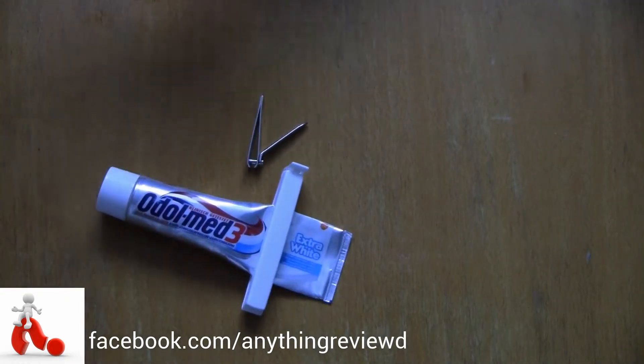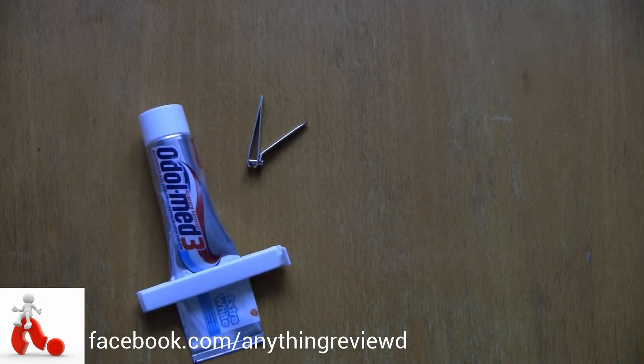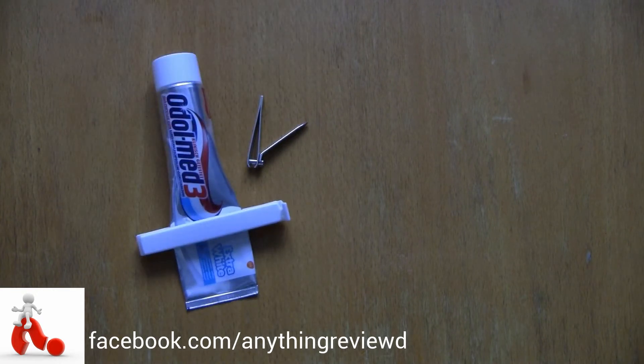This was a quick hack — a toothpaste hack in this case. Hope you guys enjoyed it. Feel free to give it a thumbs up and let me know in the comment section below if you want to see more life hacks like this. Cheers guys!